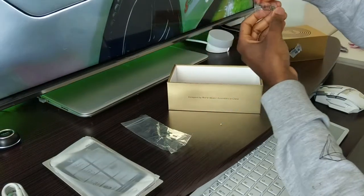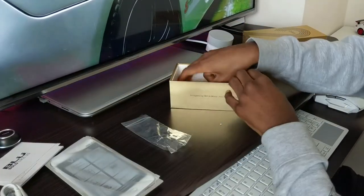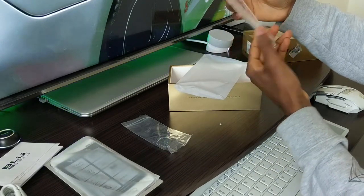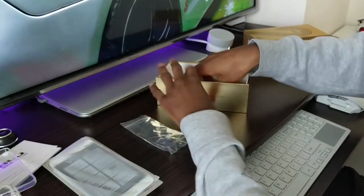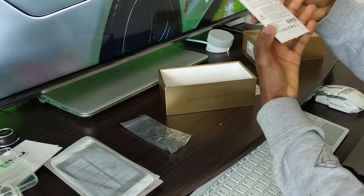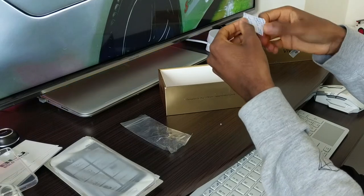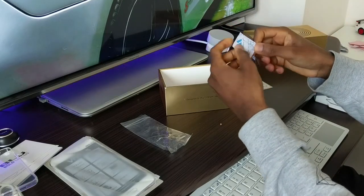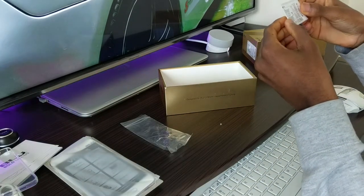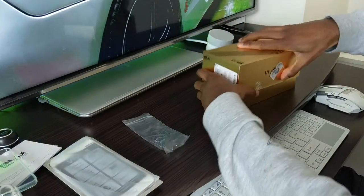You also get the SIM eject tool, some literature that no one's going to read, a case for the phone — very nice — and a screen protector. There's also this little packet thing you shouldn't eat — do not eat — I'm not sure what it is, possibly a silica gel packet. And I believe some warranty card or something. So that's what comes in the box.